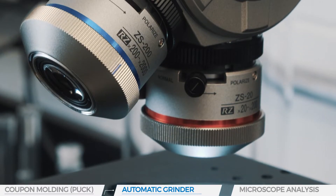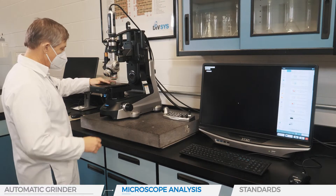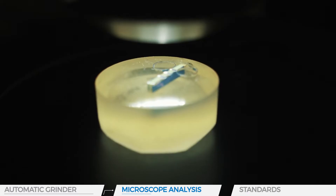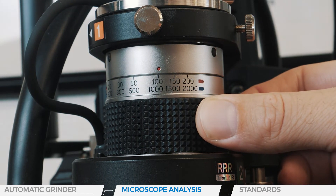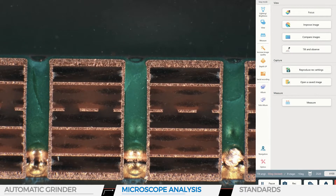Using the Keyence microscope, we put the polished pucks under 20 to 200 times magnification. This microscopic analysis can measure the thickness of the copper and look for imperfections that may have occurred. On the cut that has passed the solder flux test, we will be able to analyze the solderability of the PCB.